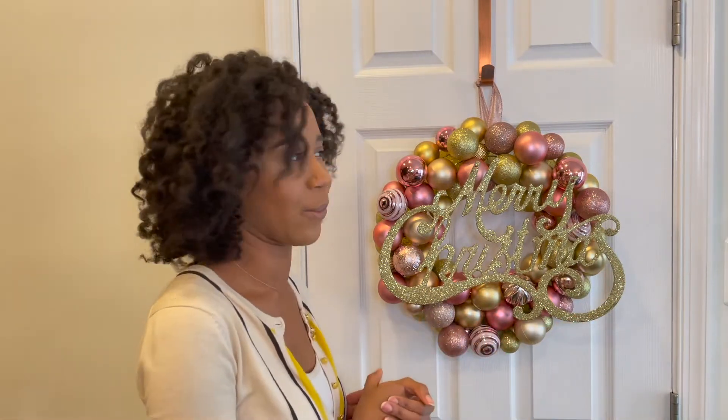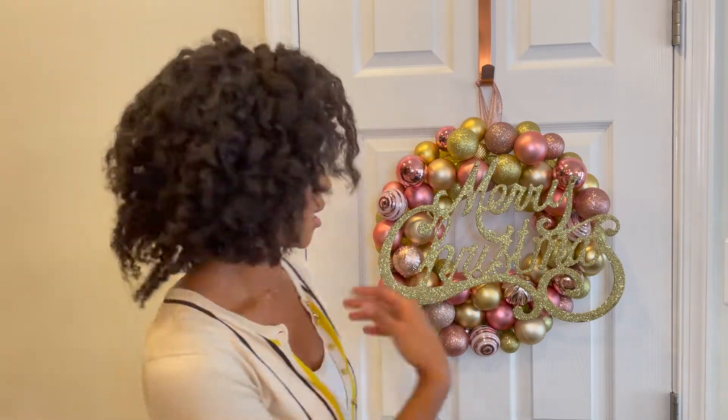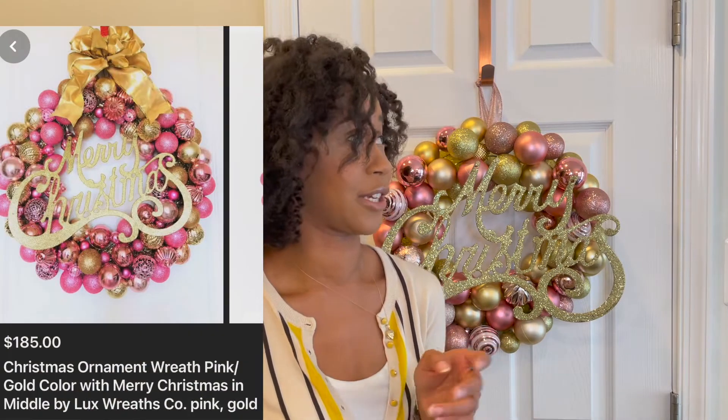My friends know that I like doing DIYs and Christmas wreaths, so one of my friends asked me to make them a wreath. They gave me their inspiration and asked me to do my magic, and this is what I did. The wreath they found online cost almost $200. I'm not selling it for $200, although I could because it really does take a lot of time, but I didn't charge that much this time. That's why I'm doing this video — so you can learn how to make it yourself and not have to pay someone else.